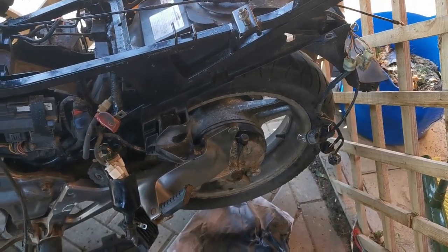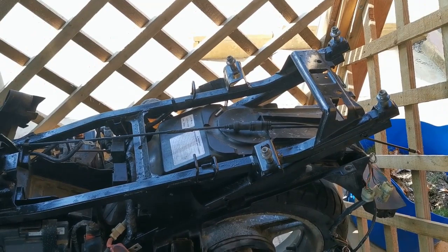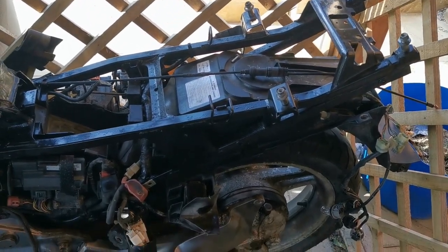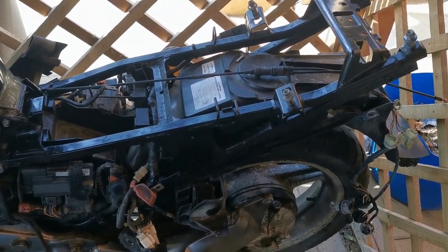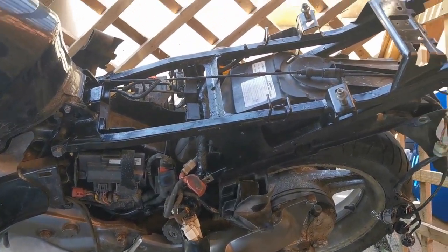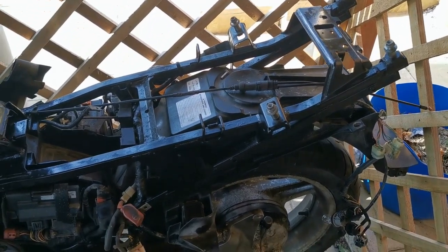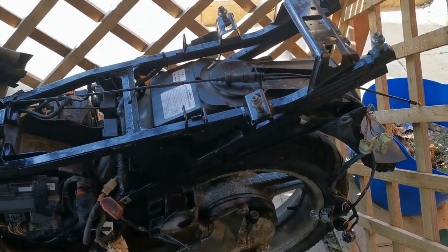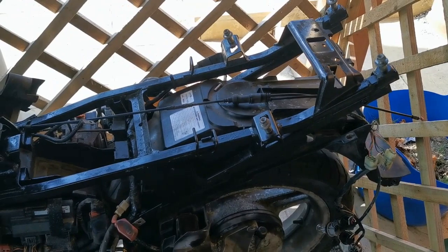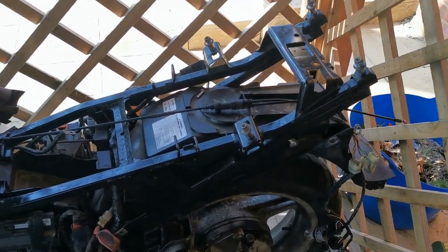So a few things to catch up on, but nothing major. The top part of the frame just had a bit of a wire wheel going over it, got rid of all the loose rust and flakes, bits and bobs, and it's just had a light coating of frame paint which is just drying at the moment.